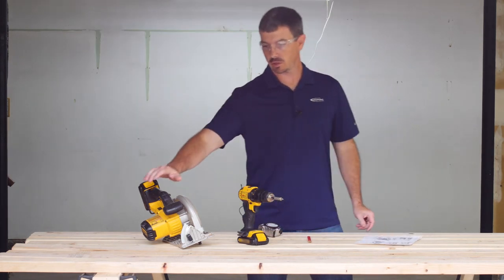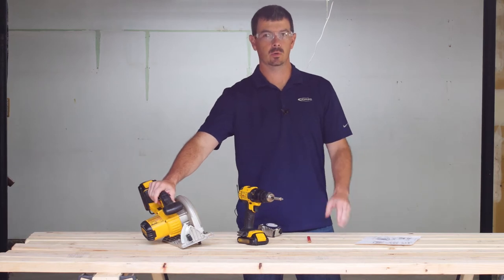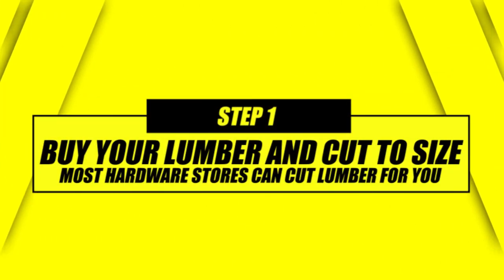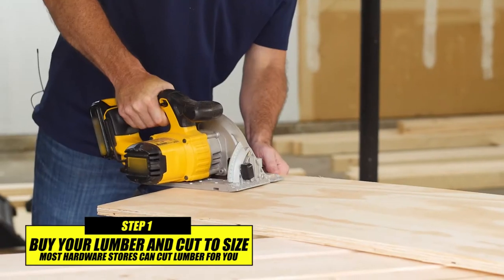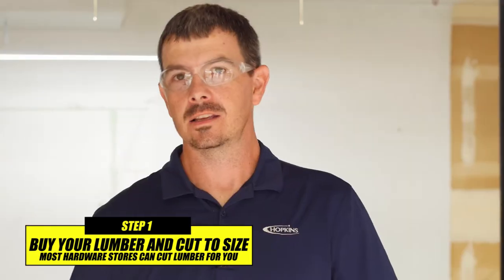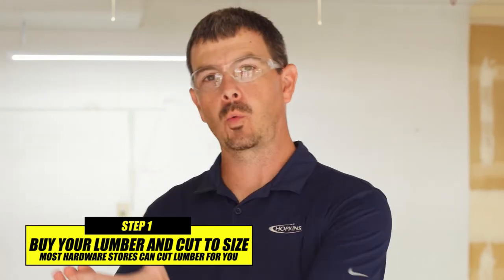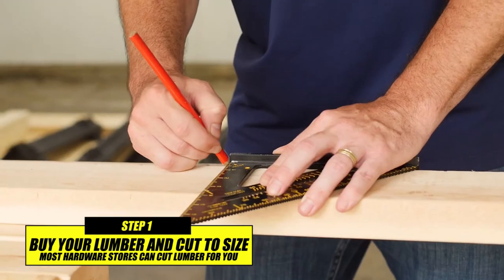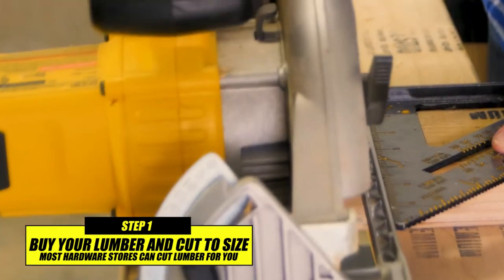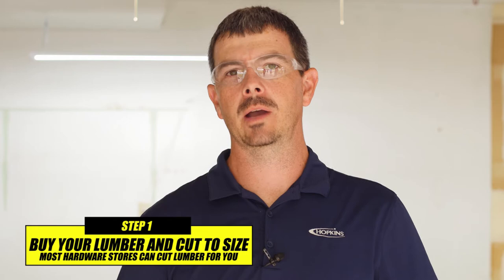If you don't have a circular saw, a lot of times your lumber store will cut the wood for you. The next cut we're going to make is the width boards, and we're going to subtract three inches from that size to accommodate for your outside length 2x4s. We'll show you a little bit more about that here in just a minute.